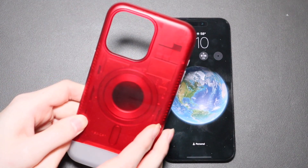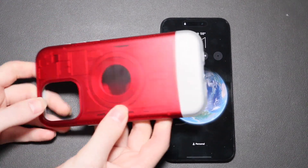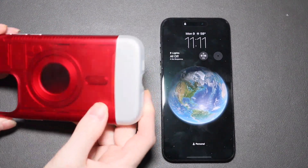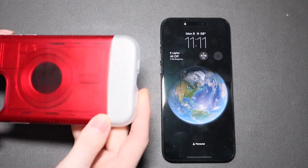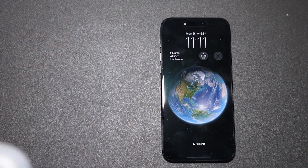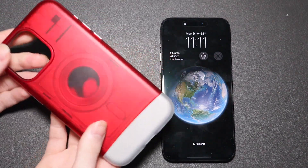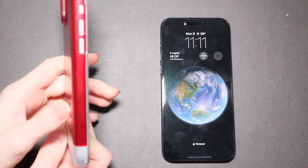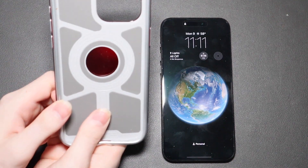It is designed after the iMac G3. As you can see here it has that nice translucent style to it, and the bottom is made to look like the bottom half of an iMac G3. It's kind of hard to see on camera but you can see a little bit of detail like the lines in there that you see on an iMac G3. It's a very, very nice case here, with nice buttons right there.